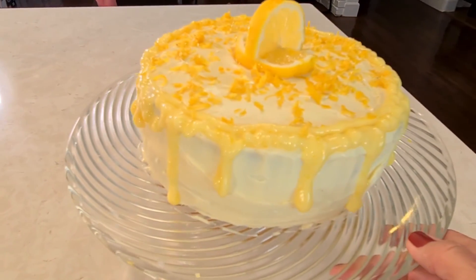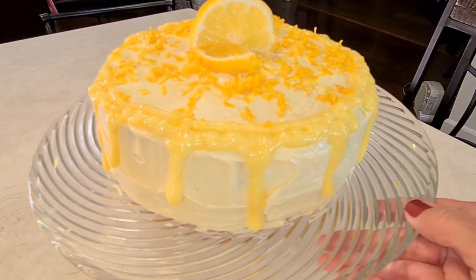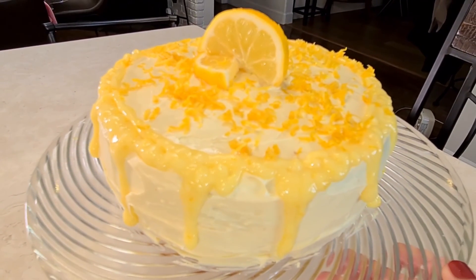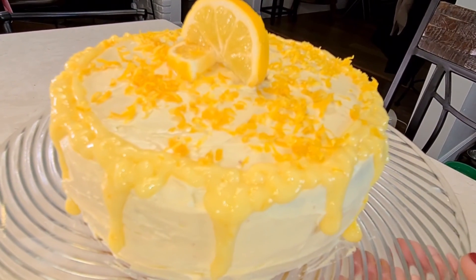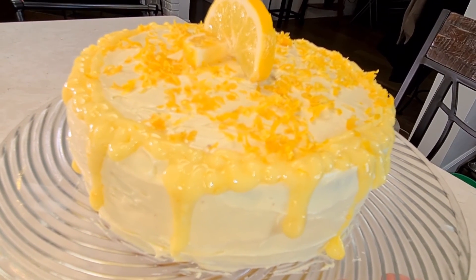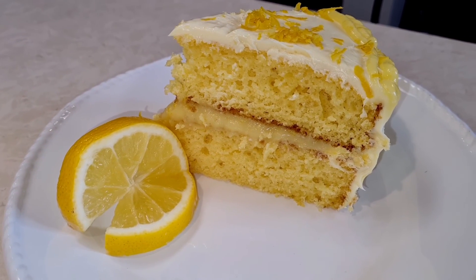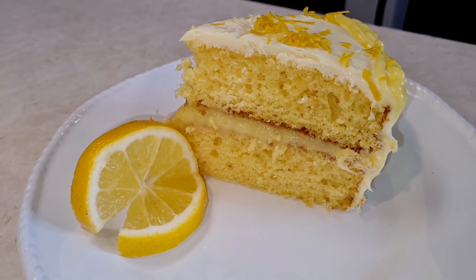Here is an aerial view — look at this, it really came out good! Just a lady in her kitchen, not some fancy bakery, but you guys can do it if I can. Thank you to my friend Maria for giving me the homemade lemon curd. I asked her to come on my channel and show me how to make it and she said she would. Here's what my cake looks like on the inside — it really came out good. Thank you so much for watching. Please subscribe, give me that thumbs up, and I'll see you next time.